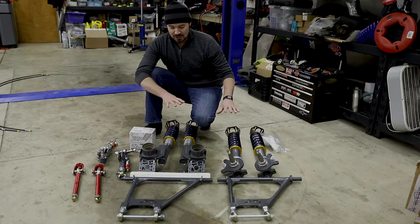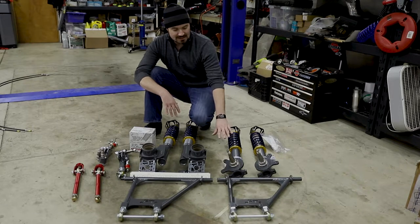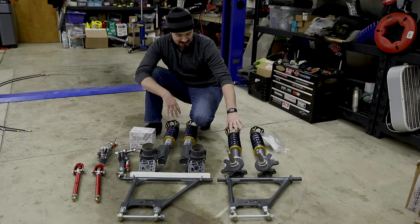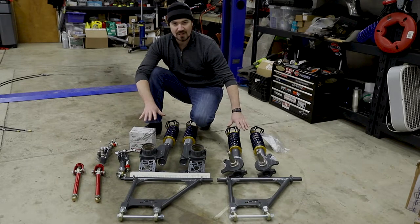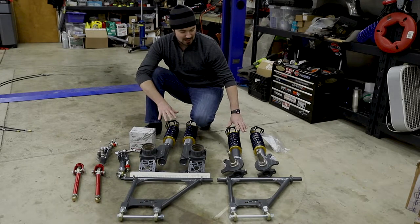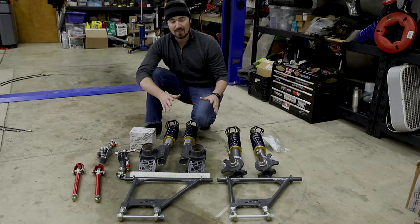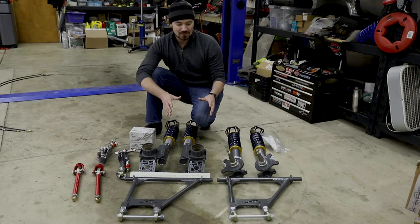The fit and finish on this system is great. As you can see with the Evolved setup, it has spindles. Everything's preassembled and welded nicely. It has nice powder coated finishes and anodized finishes. It's mostly to the point where this is almost as simple as doing basic maintenance on one of these cars, so this should go into the car pretty quickly.